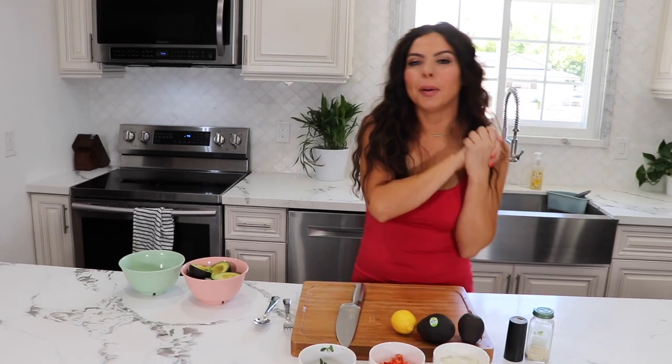Hi everybody, welcome back to my channel! The famous clap always happens, I don't know why but I always clap when I do that. Today I gave Sophia the day off and my beautiful significant other, my everything, is my cameraman. Say hi Brian! I just hired him officially full-time as my cameraman and I fired Sophia — just kidding Sophia, I love you!